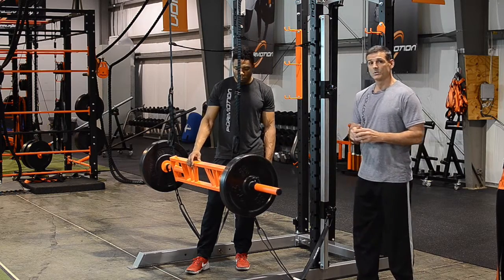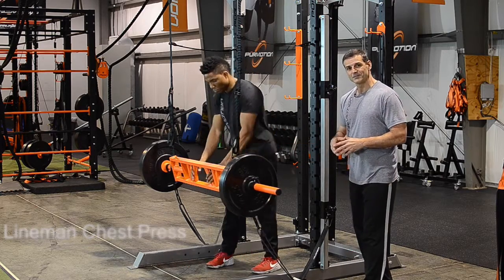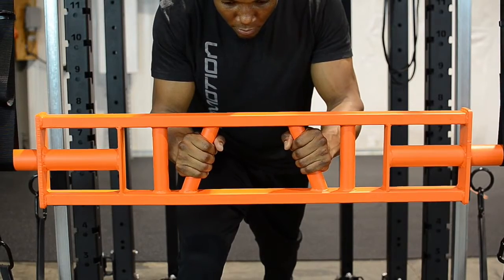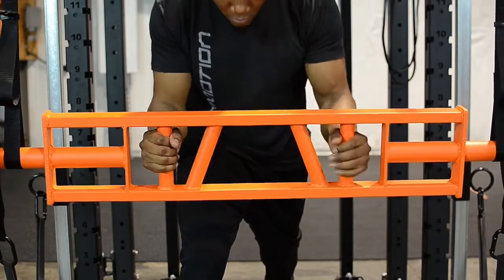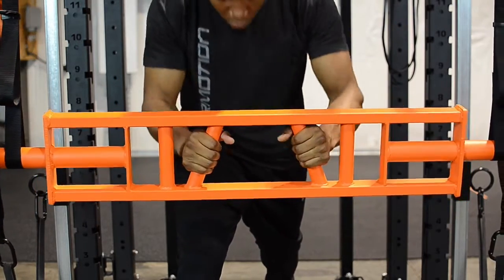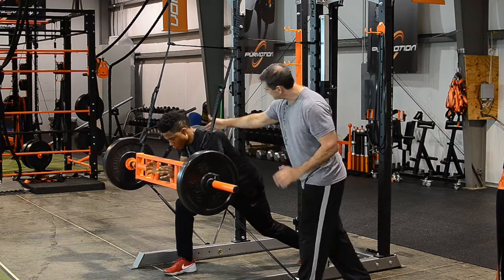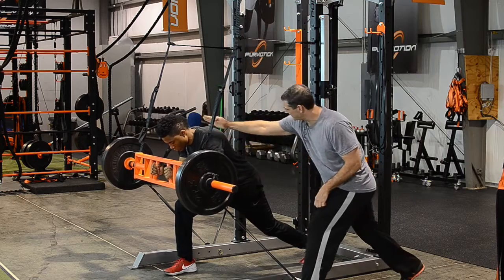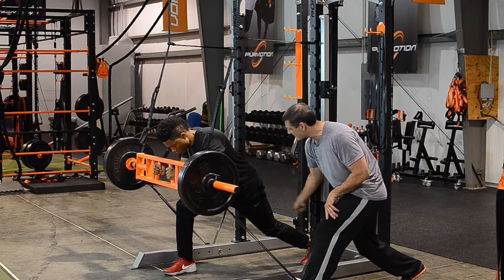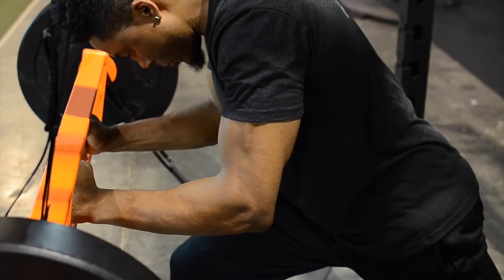Simeon is going to demonstrate what we call the alignment chest press. He's going to assume a split stance, and you have three grip choices: narrow, neutral, or wide. For the most part, you want to do mostly either narrow or neutral. You create tension by moving forward slightly, keeping your neck and spine in alignment. Notice this straight line that allows the athlete to generate force literally from the ground up. Also notice that he's loaded by keeping the elbows at 90 degrees.